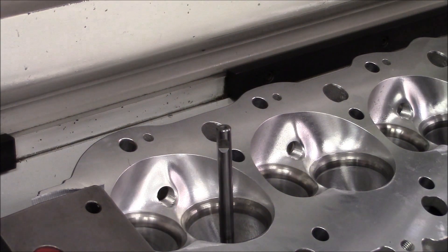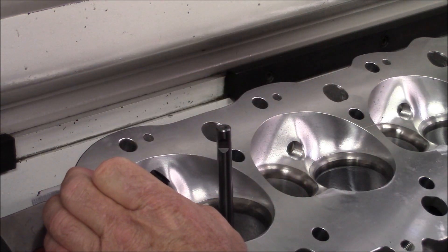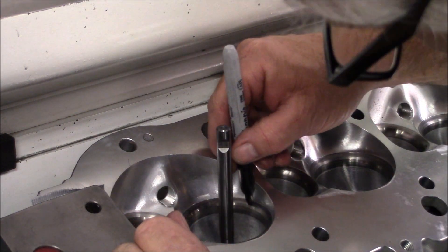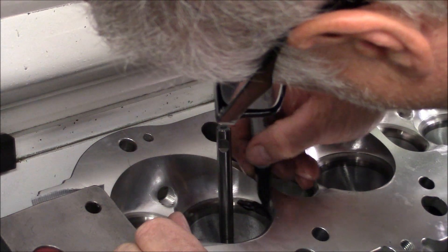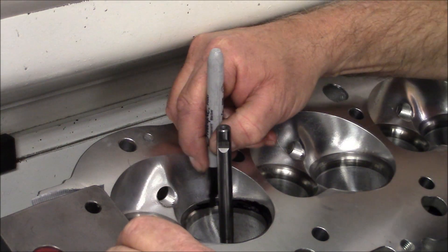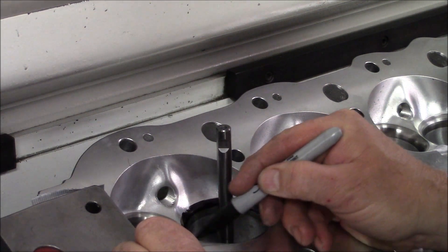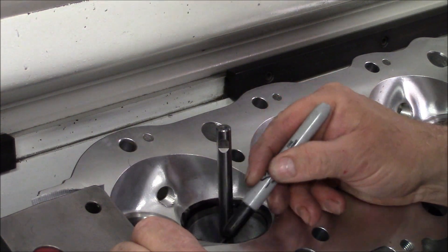So what I'm going to do is I'm going to re-cut this seat and we'll see what the difference is. I'm only going to be able to get the seat as concentric as the valve guide is going to let me get it. You can't expect a valve guide in a mass production aftermarket head to be perfect. But we'll get it as close as we can, and I'm going to color in the seat here so you can actually see how this thing's coming in as I'm cutting it. With nine thousandths run out, you're going to be able to see a lot.